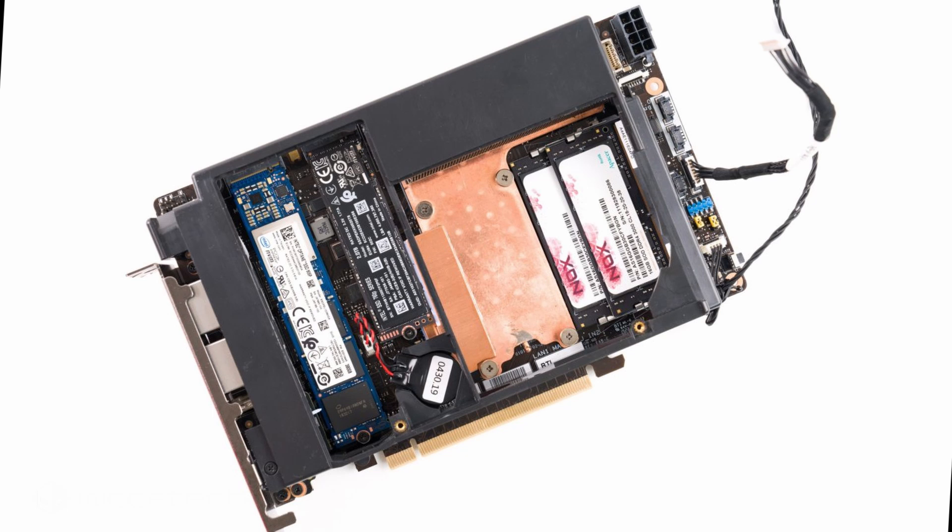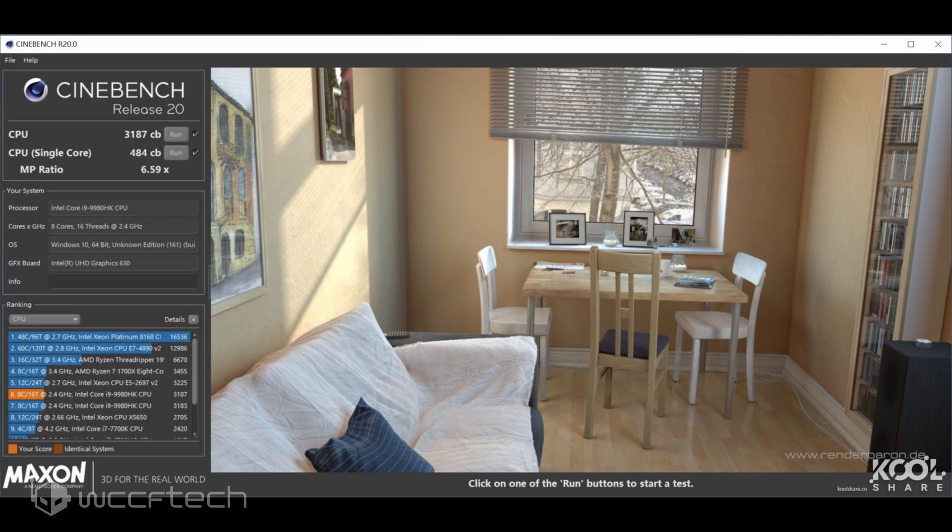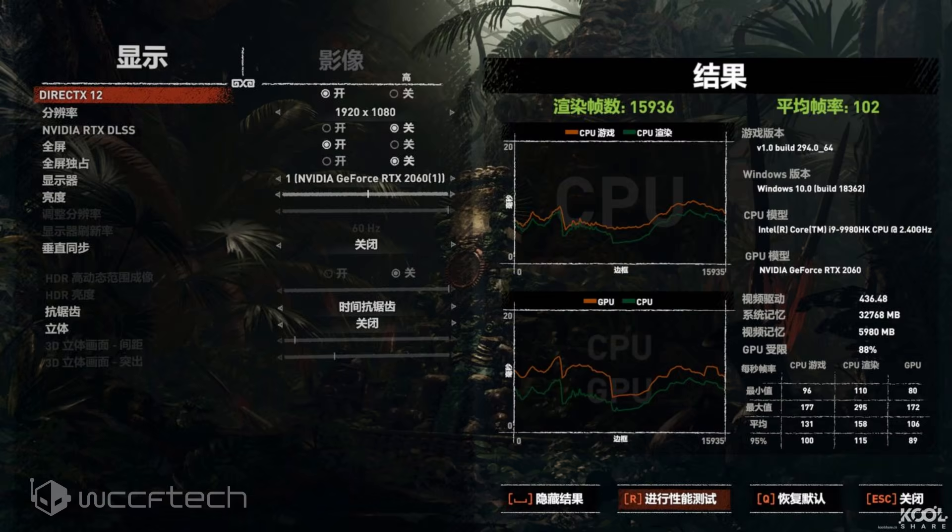The Element PC board ships with 3 flavors, from the Core i9-9980HK — an 8-core, 16-thread monster capable of hitting 5 GHz on turbo with a 2.4 GHz base — all the way down to a Core i5-9300H with 4 cores, 8 threads, a 4.1 GHz turbo, and a 2.4 GHz base.